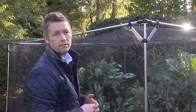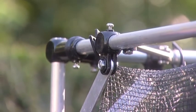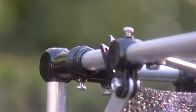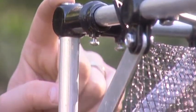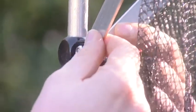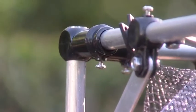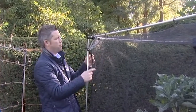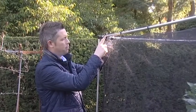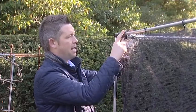It keeps out all the pests such as the birds and butterflies, except for very small fine insects. Another unique feature of the cage is the connectors which hold the framework together — the Harrod slot and lock connector, which is an RHS Chelsea Flower Show 2012 product of the year winner, where the framework secures inside the connector and locks tightly via the screws.